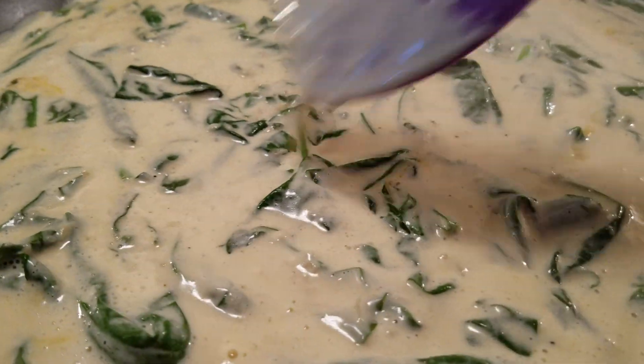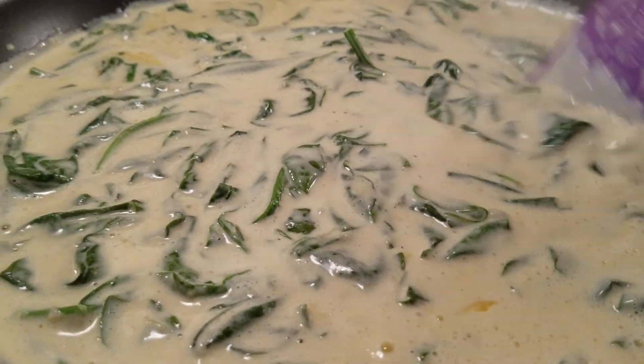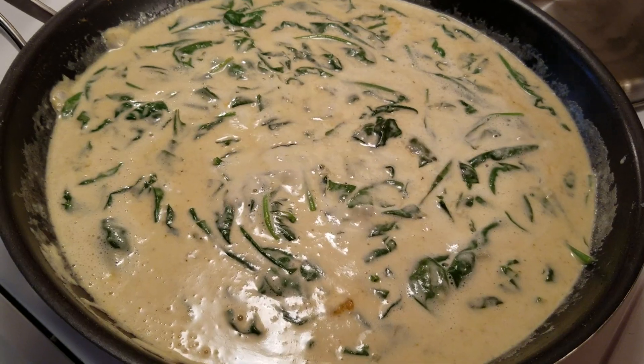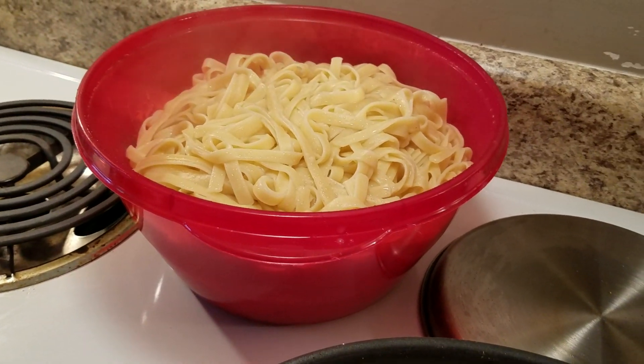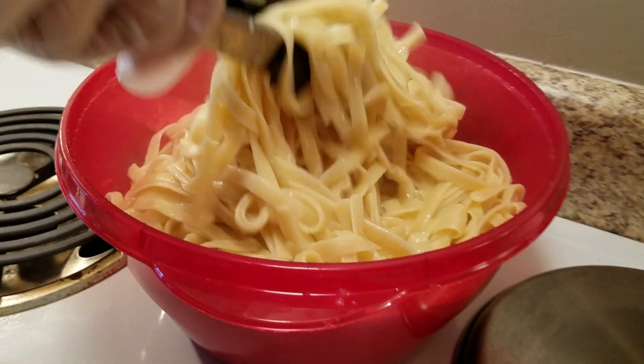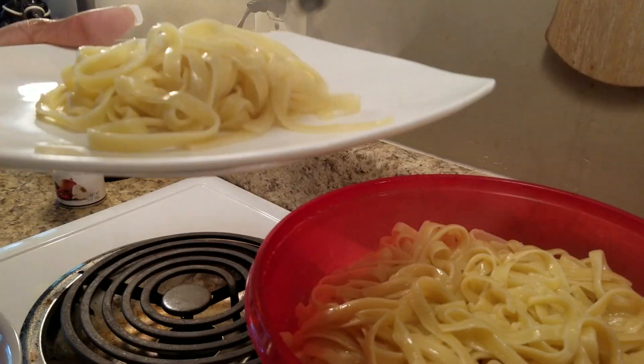It's done — it's nice and creamy and it's ready. I'm going to go ahead and make the plates. I have my noodles here — all I do is drain my noodles and then toss them with a little oil, and it keeps them nice and ready for when I'm ready to serve.